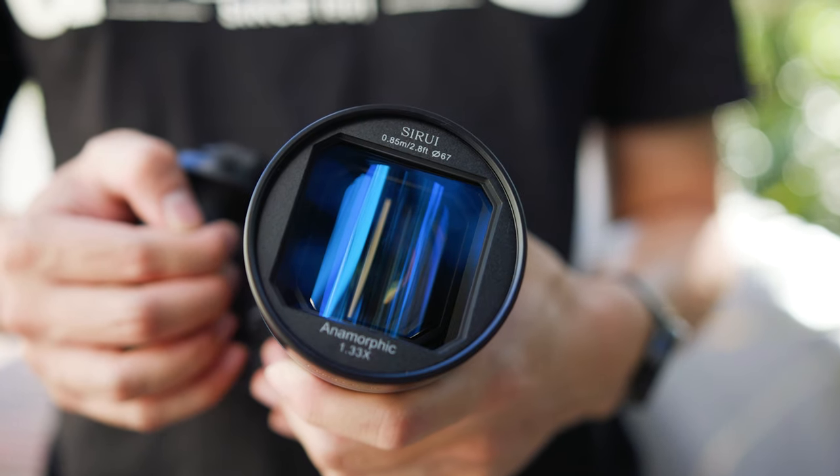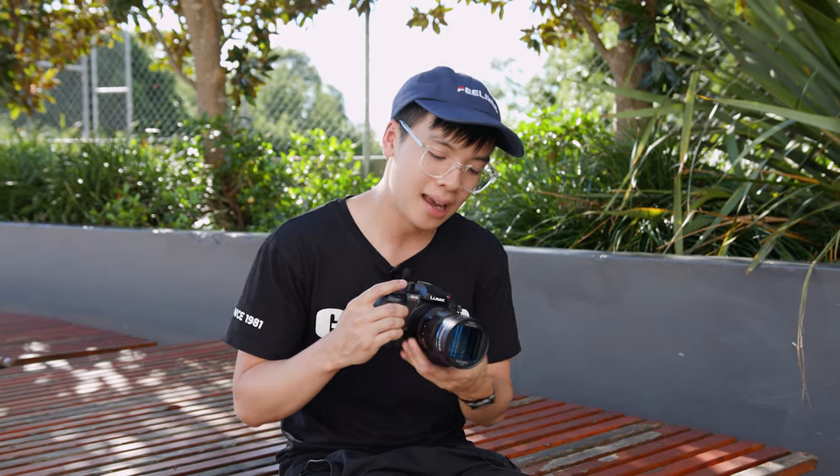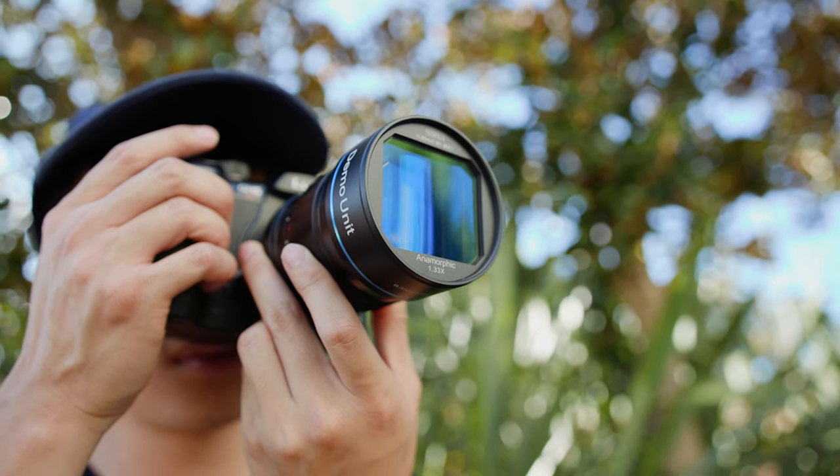Going through the aperture range, it does open up to f1.8, giving you amazing low light performance and extremely nice bokeh. On top of that, because it is an anamorphic lens, you're going to get some pretty unique looking bokeh when you de-squeeze the image. At the high end of the aperture range, you can close it down to f16, making this lens quite versatile in a variety of lighting environments.